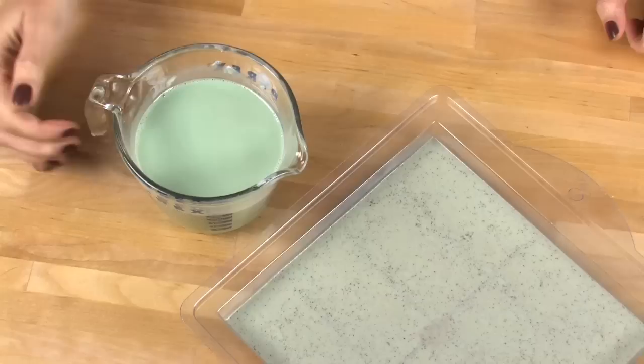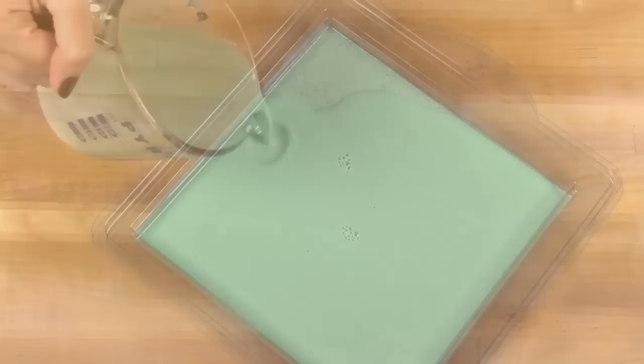One final tip: make sure that this second layer is at least 130°F and below before pouring on top of that first layer. If it's much hotter than that — say steaming, or if it's too hot to put your finger in — you know it's going to melt that first layer. Now that the temperature is below 130, it's time to pour. Take your alcohol and do that final spritz to get rid of any extra soap bubbles left on top of your pour. Let this layer harden for five to ten minutes.